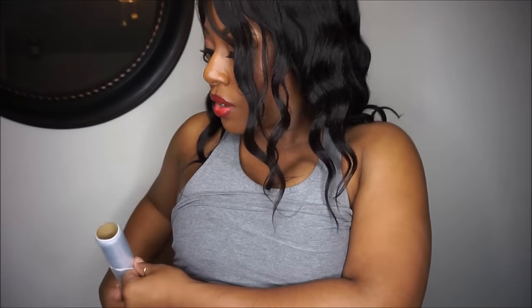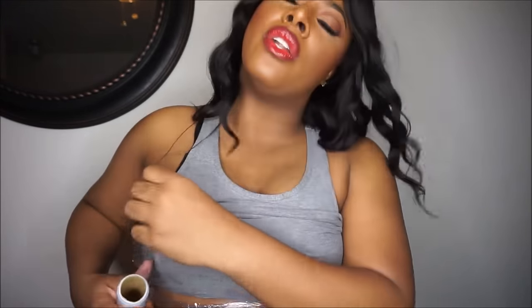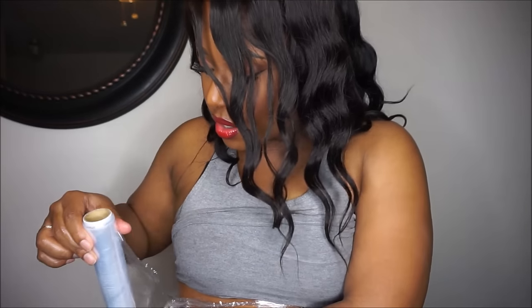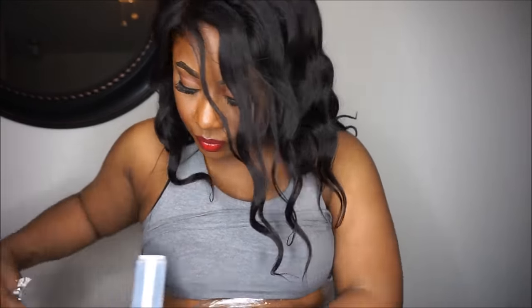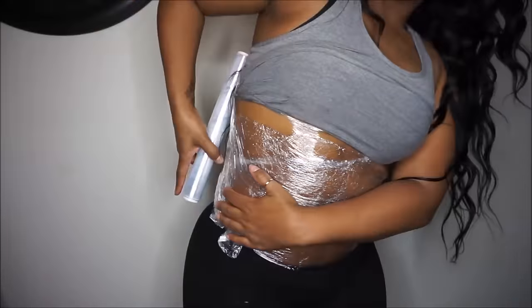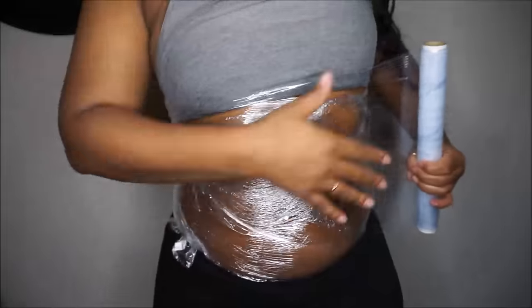If you're like me and using the same hands you just used to put on your Vicks, you might not want to keep this roll of wrap in the kitchen anymore. This now goes in your gym bag or under your bathroom sink — wherever you keep that type of thing — because now this is your wrap.